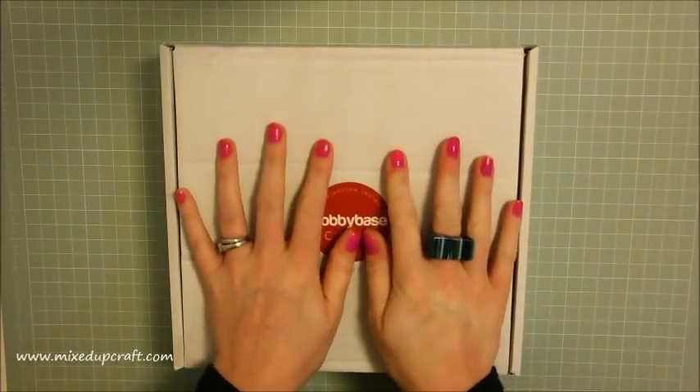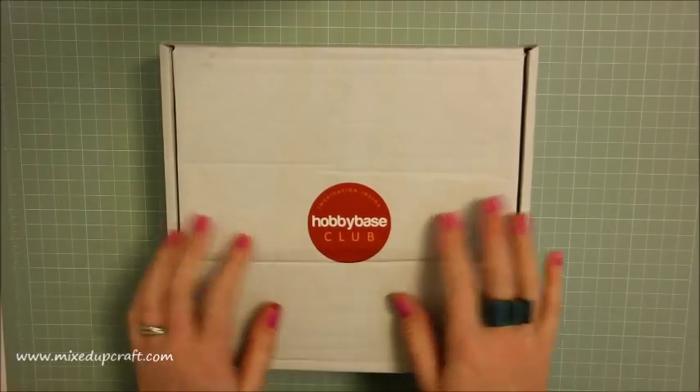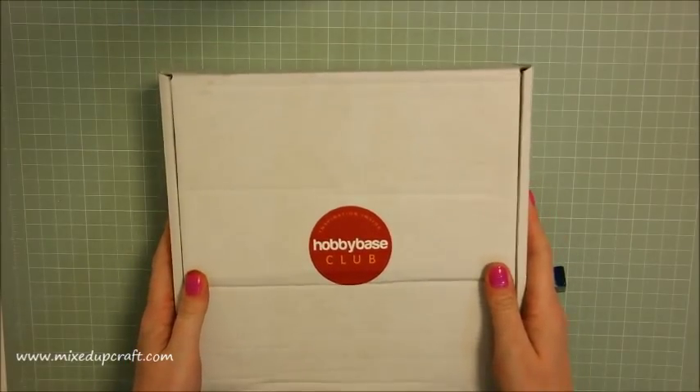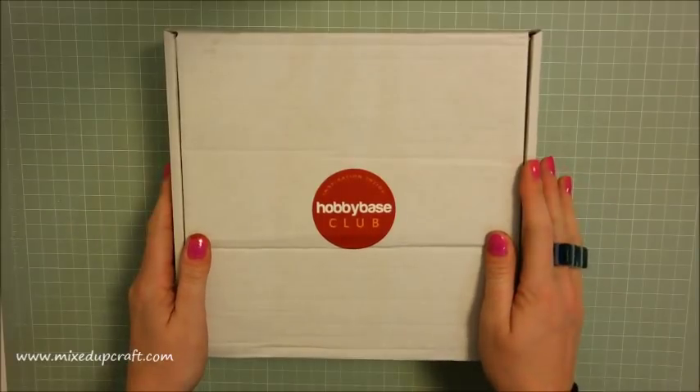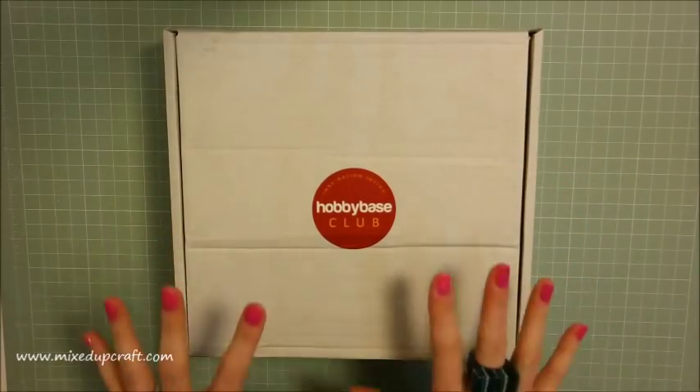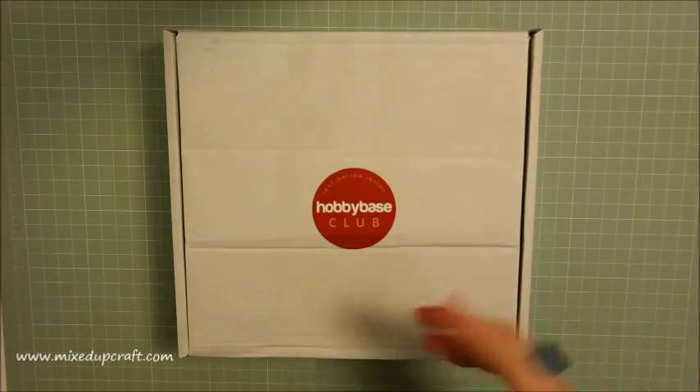So here it is — this is the January box. Obviously it's literally nearly the end of January. Logistically for me there's been a few issues, but I will be getting them in better time for the future. However, there's still time so I'm going to show you now and I'm going to be able to show you a few projects as well in other videos after this.